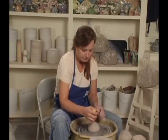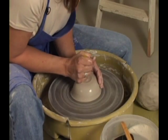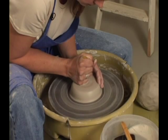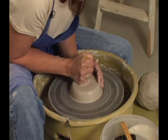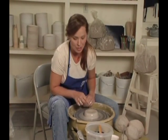For this first one, we use about two to three pounds of clay. We're going to center. And the main secret I'm going to show you is that you don't always have to open in the center. Watch this.